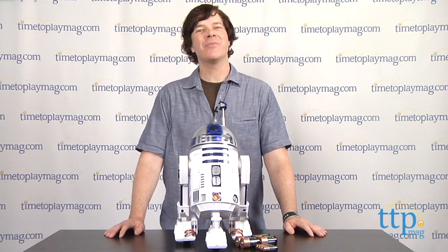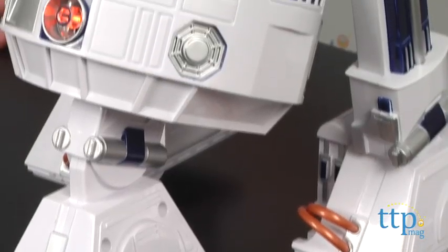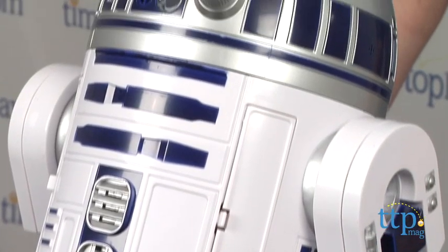Hey guys, Jeff from timeplaymag.com here and I'm just hanging out with my feisty friend R2-D2. This is the Star Wars interactive R2-D2 astromech droid from Hasbro and it's about the closest thing you can get to the real R2 without building one yourself.